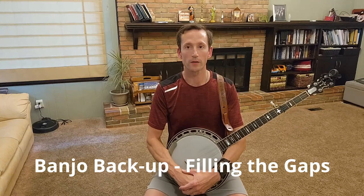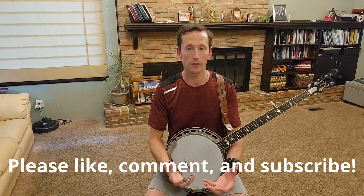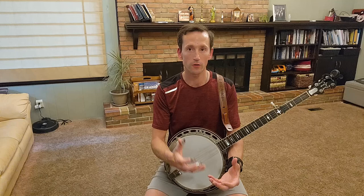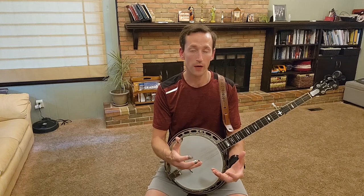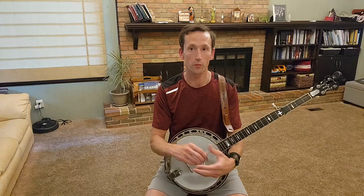This week's lesson is about filling the gaps of banjo backup. Specifically, it's about playing with a dynamic volume — not playing too loud while a vocalist is singing, but also playing a little bit louder and perhaps inserting a fill-in lick when the vocalist takes a breath or there's a little pause in the lyric.